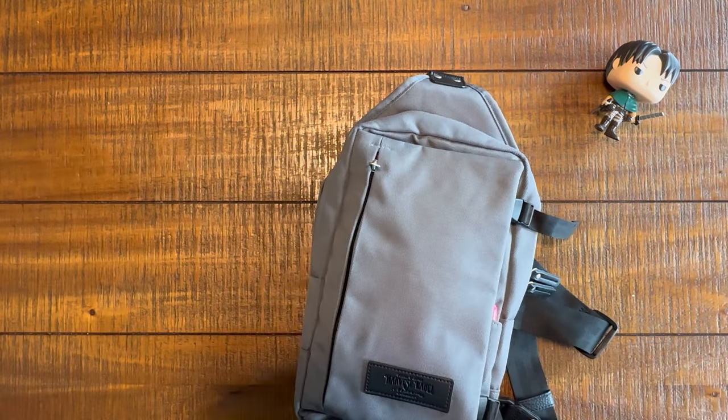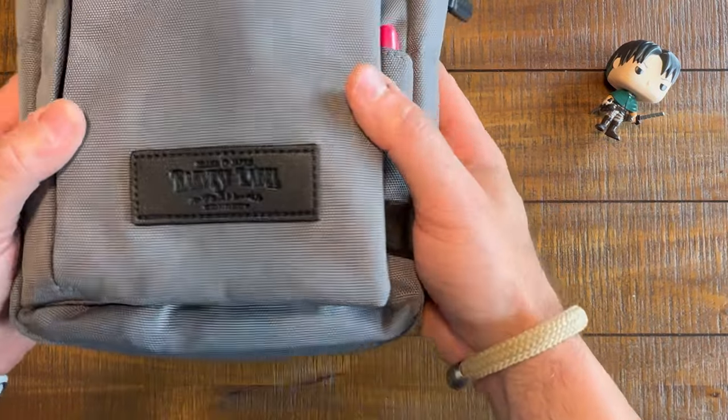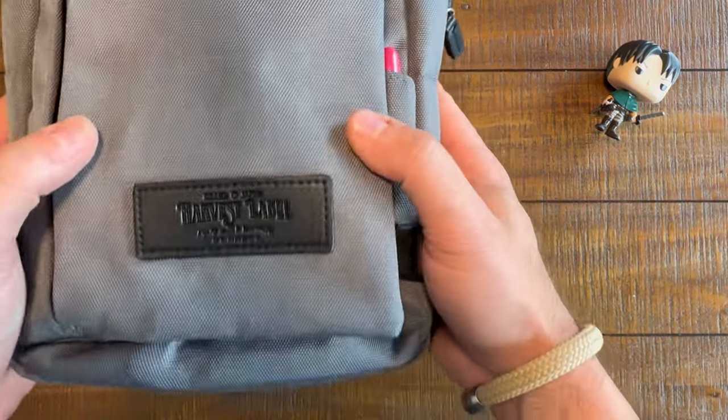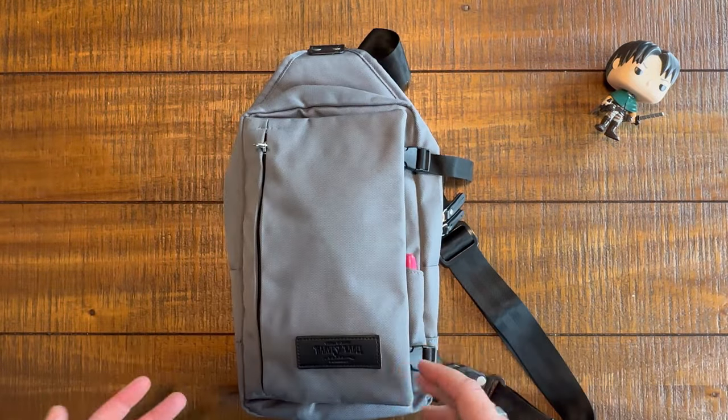What's up everybody? Welcome back to The Perfect Bag. My name's Clint. Today we are looking at a Harvest Label bag. Harvest Label is a Japanese bag company out of Osaka, Japan.